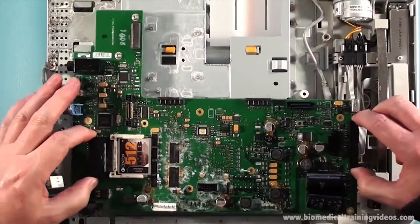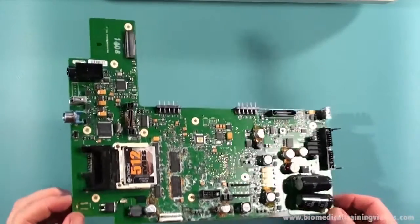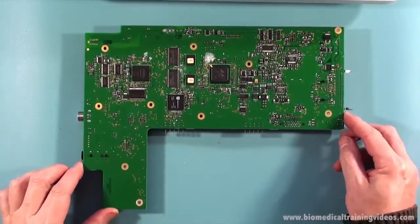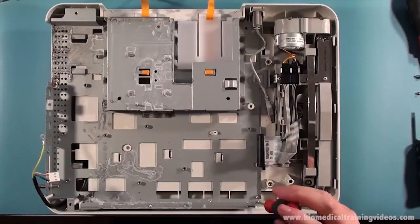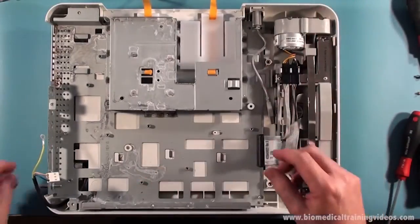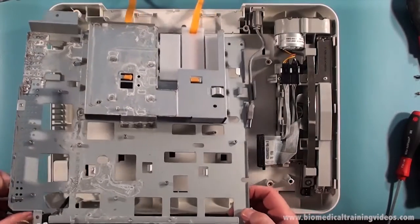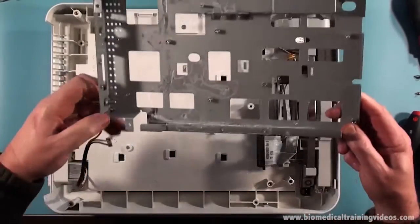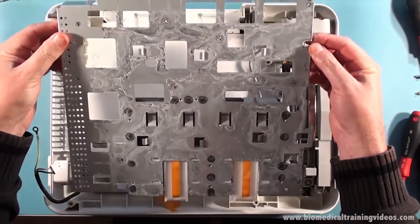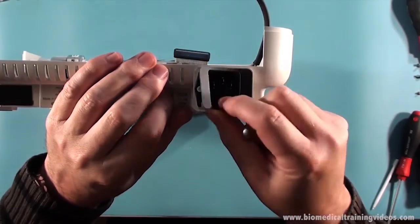Just lift it up and gently out, and there's the main board. Now we're just removing this metal internal chassis - one screw and the whole thing just slides and comes out. Very well put together. Again you wouldn't normally see all that corrosion and damage there. Showing the input connector there and how you would replace that.